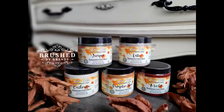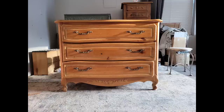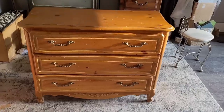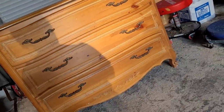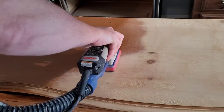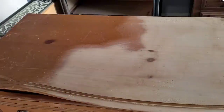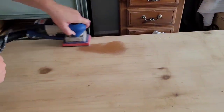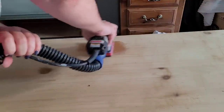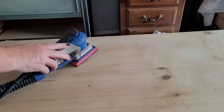Hi everyone, welcome to my YouTube channel Brushed by Brandy. This week I'm excited to introduce you to the new fall color release from Dixie Belle, which is five colors in a fall theme. I'm going to use them to update this plain pine chest that I picked up off my local Facebook Marketplace. We're going to concentrate on techniques you can use to bring interest to otherwise plain surfaces — decoupage, raised stenciling, wax detailing, would-you-bend moldings.